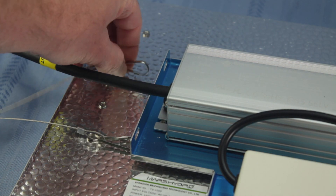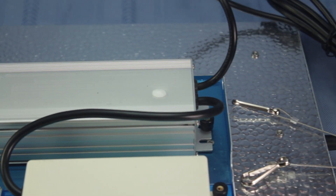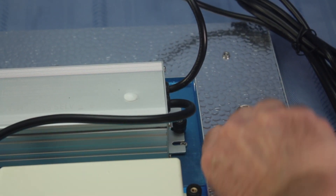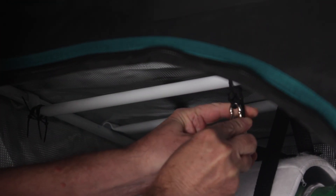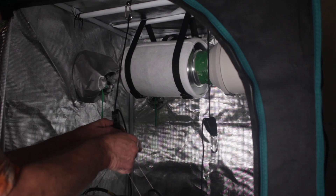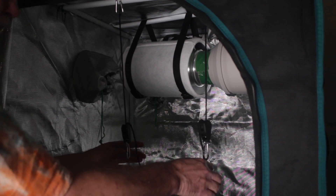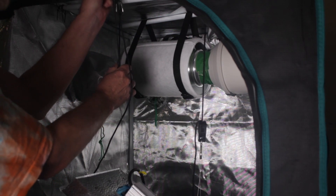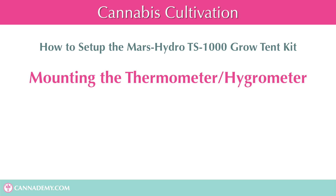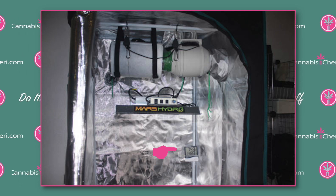Now let's hang the Mars Hydro TS1000 LED light. First, attach the metal cable clips to the back side of the lamp and plug the power supply into the lamp. Then attach the ratchet pulleys to the second crossbar. Attach the lamp to the pulleys using the metal cable clips, and once securely attached you can raise or lower the lamp to any desired height. Finally, mount your thermometer/hygrometer somewhere in the tent — I used a zip tie to mount mine to one of the tent poles.